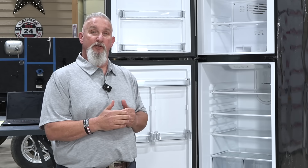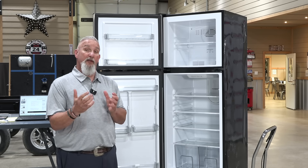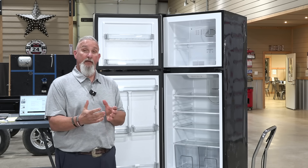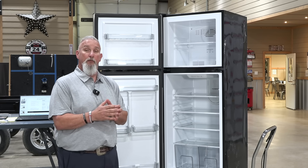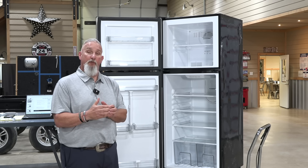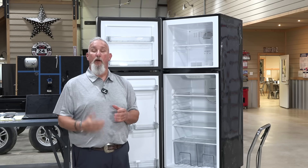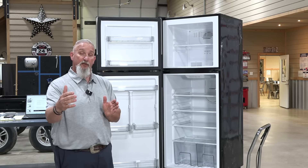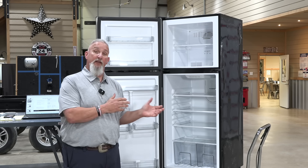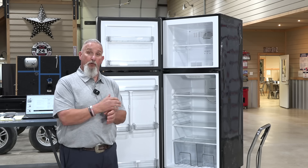Now let's get into the most common problems with the 12 volt refrigerator. The first is low voltage — make sure the battery is charged, well taken care of, and maintained so you can run your refrigerator while driving. One of the most common installation problems was the use of undersized cabling. Since then, the wiring has been corrected. If you're within 12 to 13 feet, 12 gauge wire is fine, but if you're further back in the RV, 8 gauge wire is required due to the voltage drop.